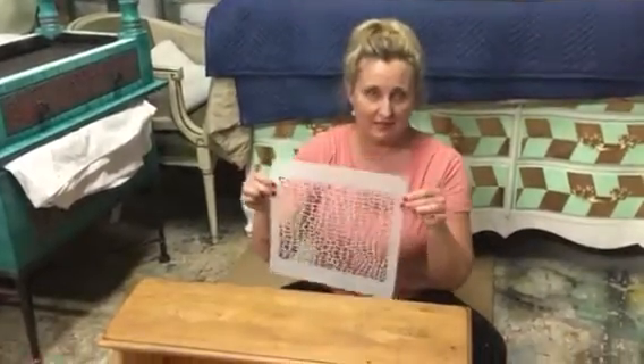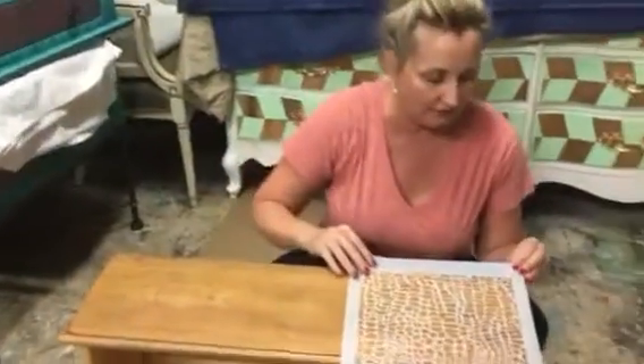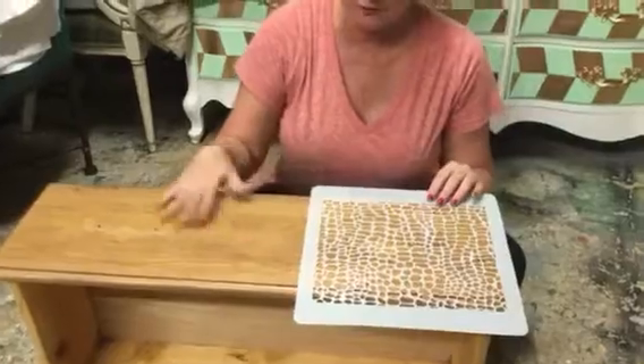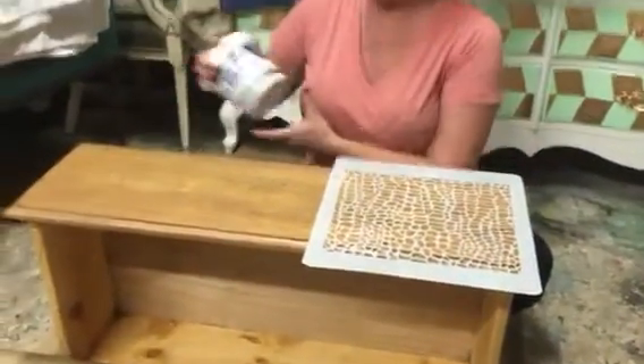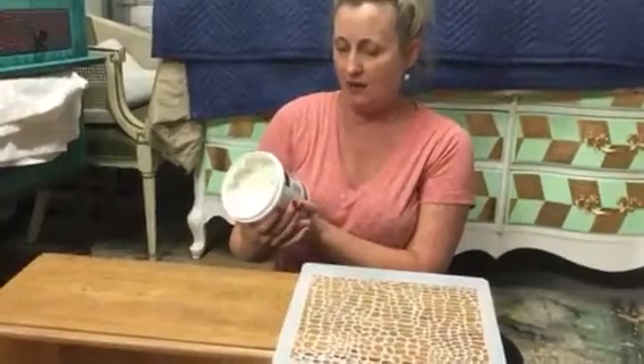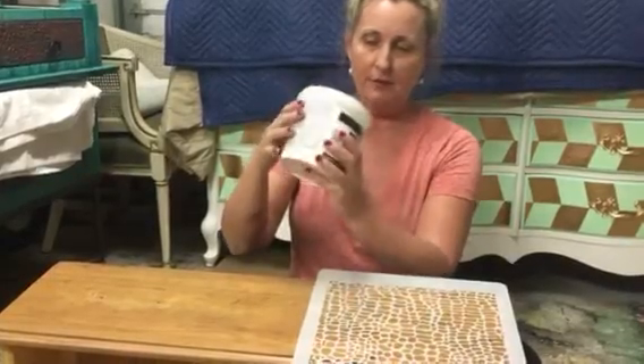This is just a basic stencil — it can be used with any stencil. I really like this one though because it looks like leather. You just use it on a flat surface; I didn't even do anything to prepare this surface. I'm using a wall board joint compound that I got at Home Depot — it's just joint compound, just a big tub of goo.